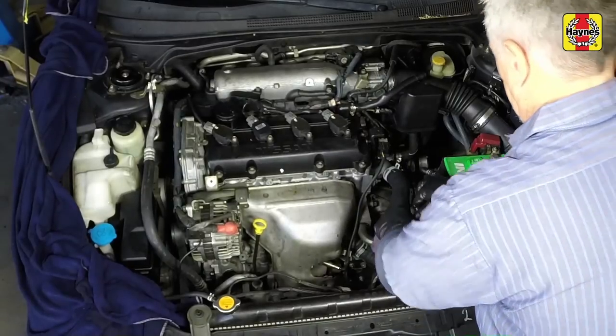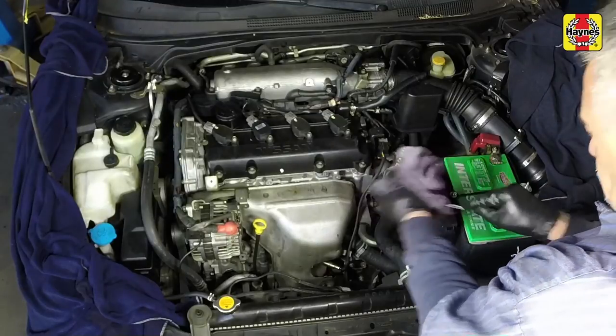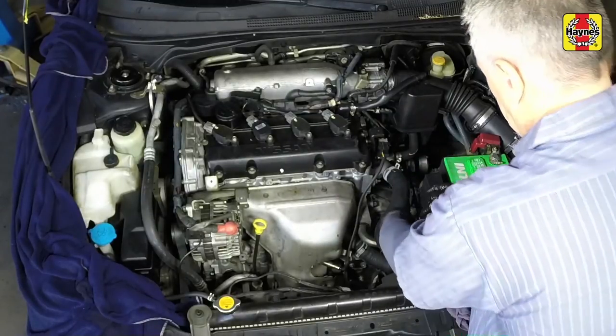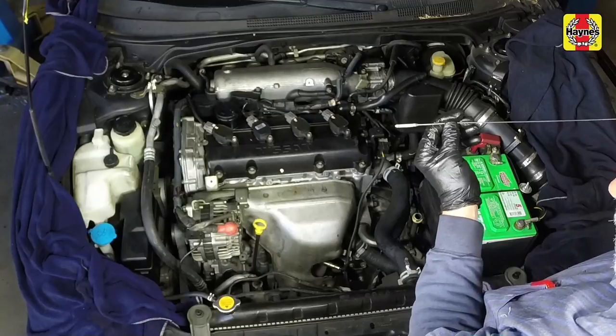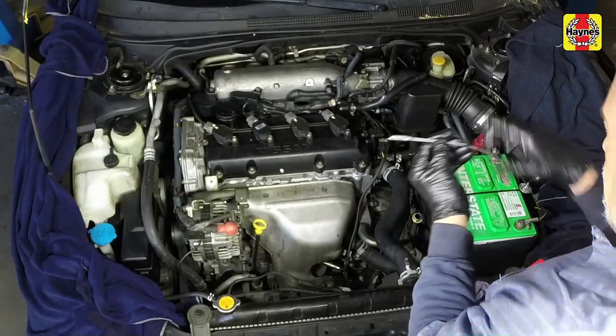With the engine still idling, wipe off the dipstick with a clean rag, then push it all the way into the tube until the cap seats. Pull the dipstick out again and note the fluid level. The fluid level should be slightly above the lower mark when the transaxle fluid is cold. As the vehicle is driven, the fluid level will rise closer to the upper mark.